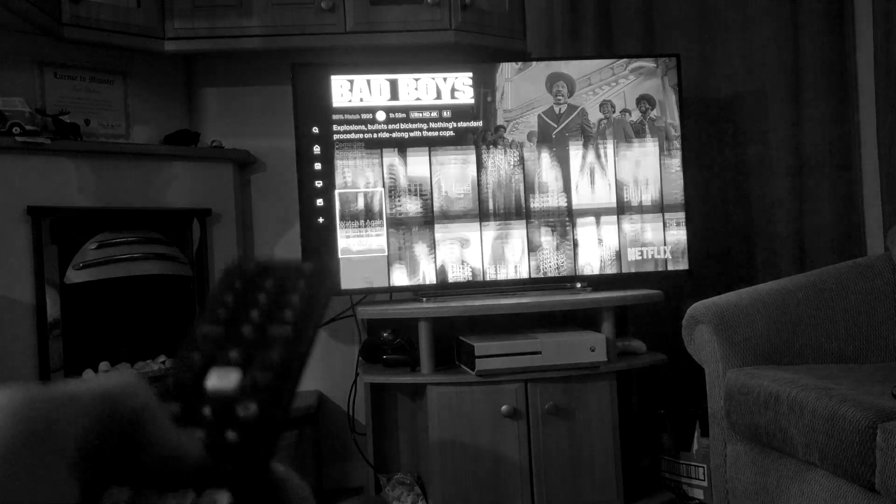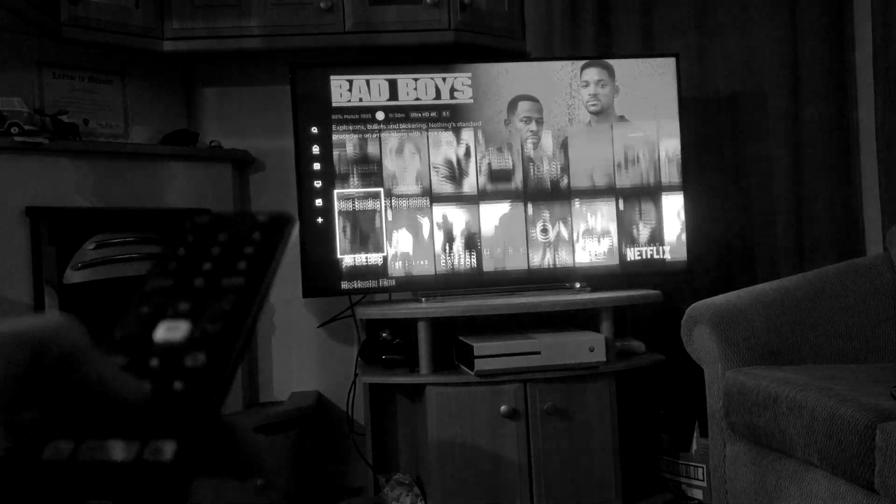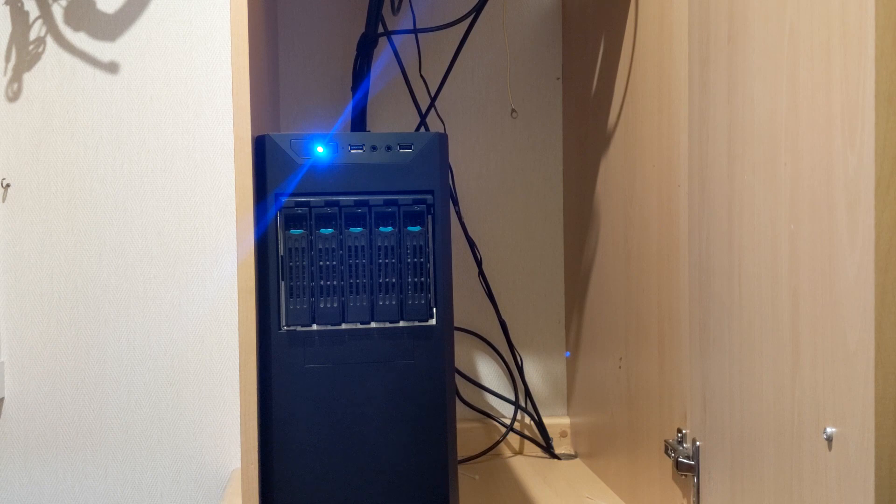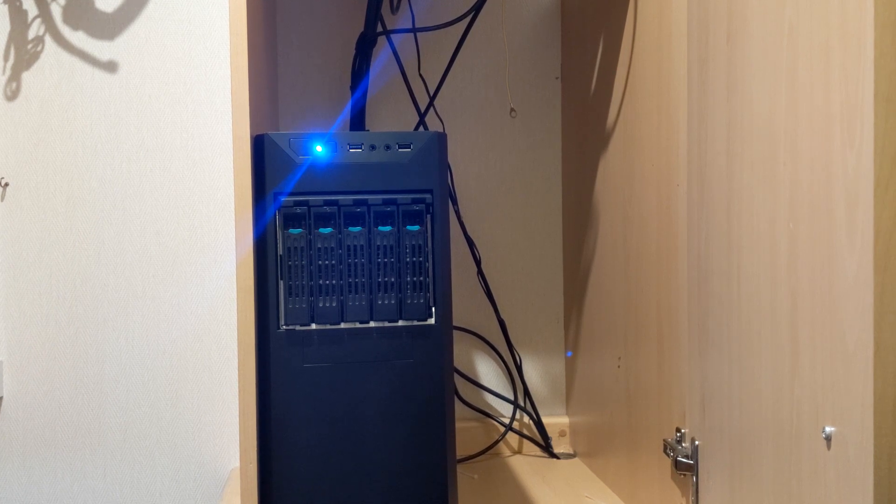Do you ever scroll through Netflix looking at the same stuff? Do you ever think about just how many media streaming apps you actually have? Well, you should build one of these instead. This is a NAS, and at the minute it's hosting my Plex server. If you don't know how to build one, I didn't either, but if you're interested, here's how I did it.